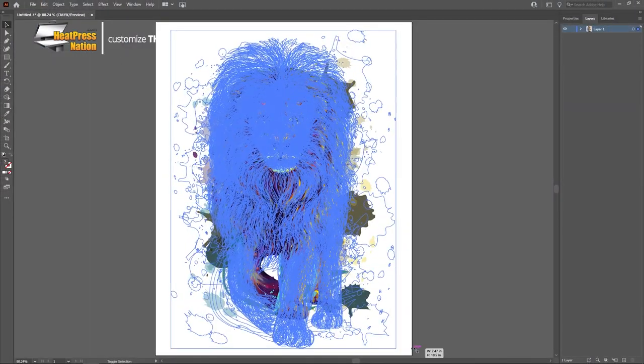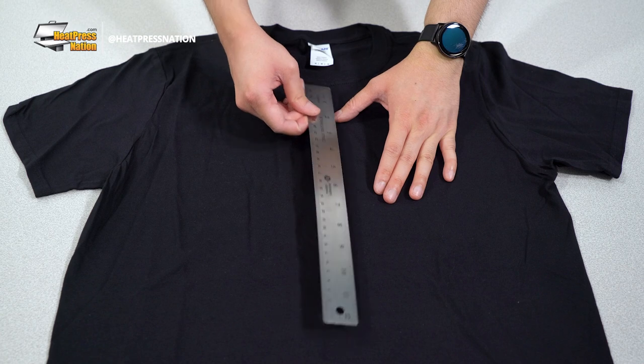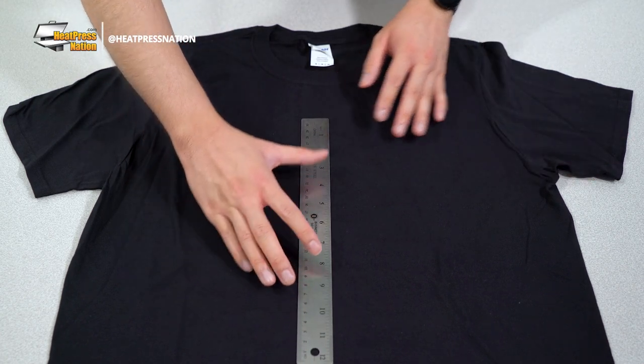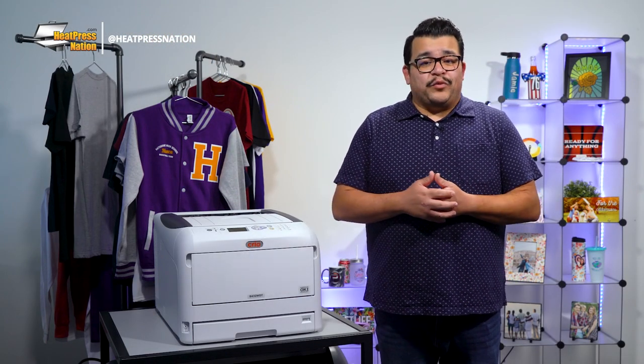Assuming you've already got your Creo printer set up, let's get right into how to make your very first white toner t-shirt transfer. You'll first need to find or create, then scale down your image according to the size of your shirt. You can always measure your shirt beforehand to determine how big you'd like your image to be. The general size range for medium shirts is about 8 to 9 inches in width.